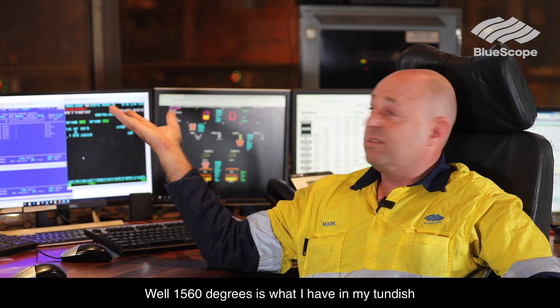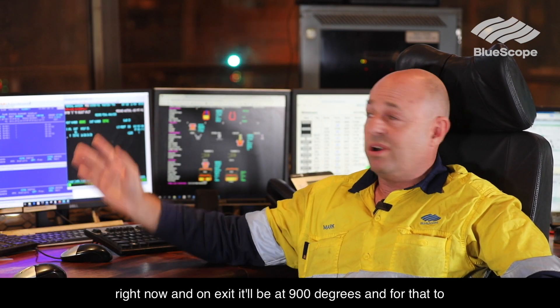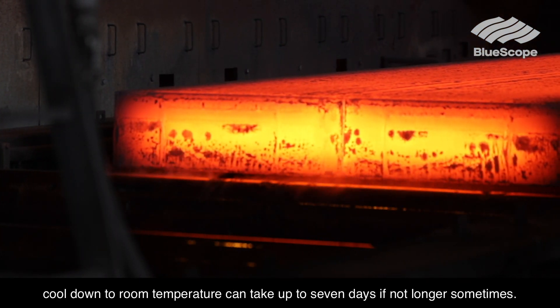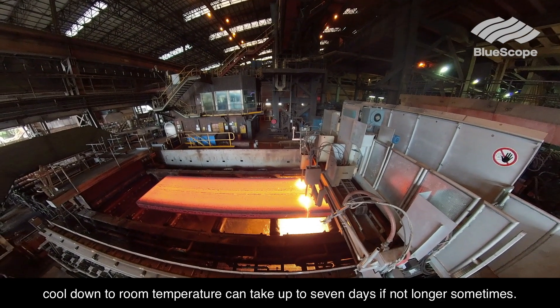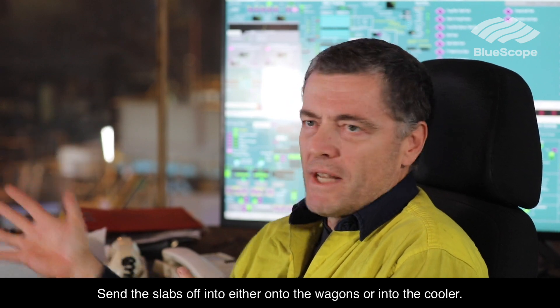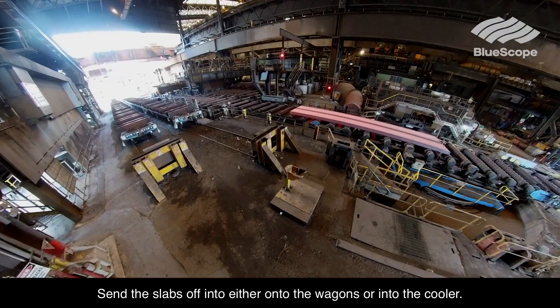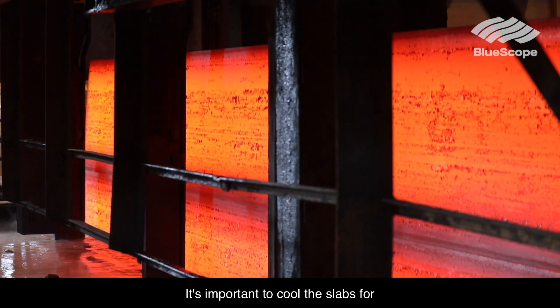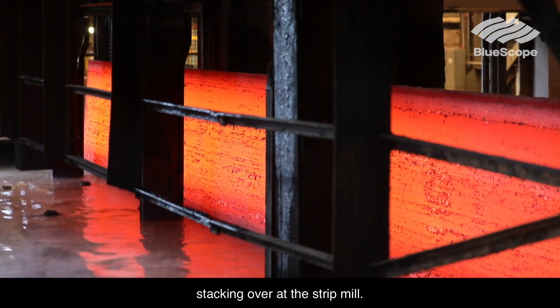1560 degrees is what I have in my tundish right now. On exit it'll be 900 degrees. For that to cool down to room temperature can take up to seven days, if not longer sometimes. We send the slabs off either onto the wagons or into the cooler. It's important to cool the slabs for stacking over at the strip mill.